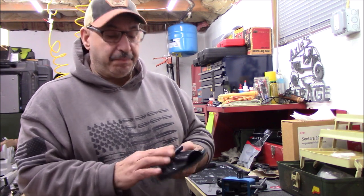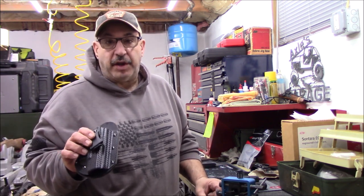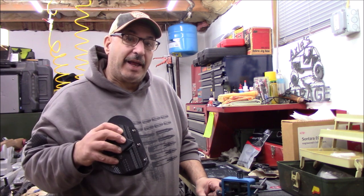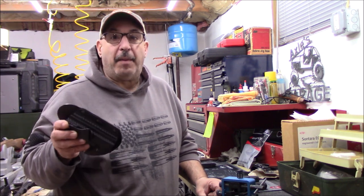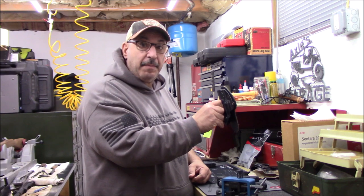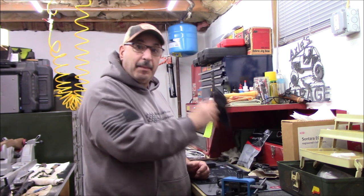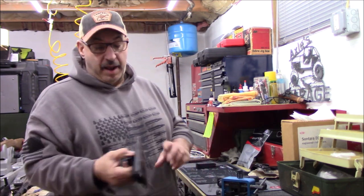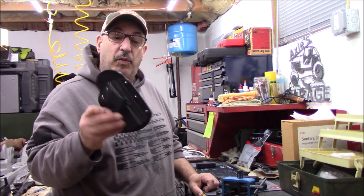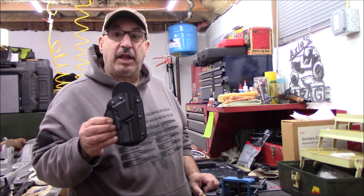So what do I think of it? In our original unboxing review, I wasn't happy with the retention because I didn't get a good click. People comment on my retention test, which is: I hold it upside down with a loaded magazine, empty-chambered weapon, and shake it up and down to see how much it takes to come out. They all eventually come out, but this one came out the easiest of all the ones we've reviewed so far — that was my main concern.